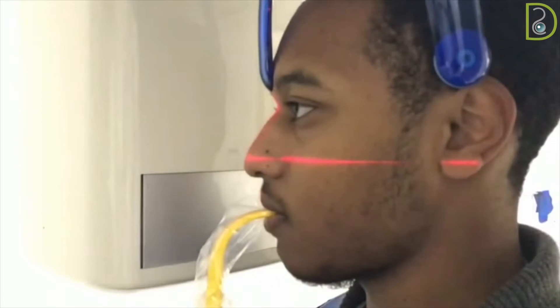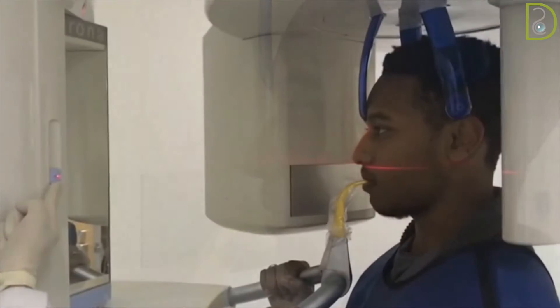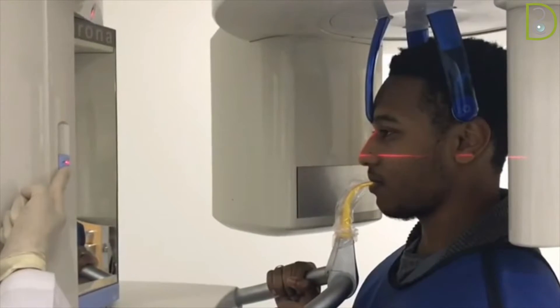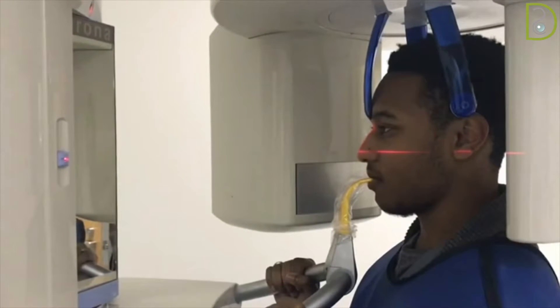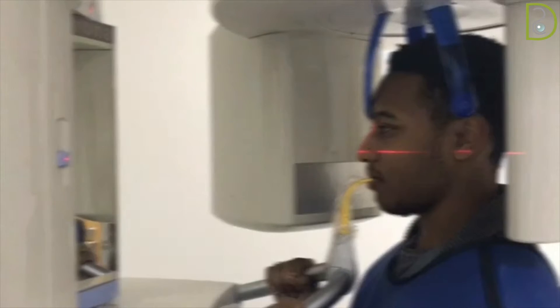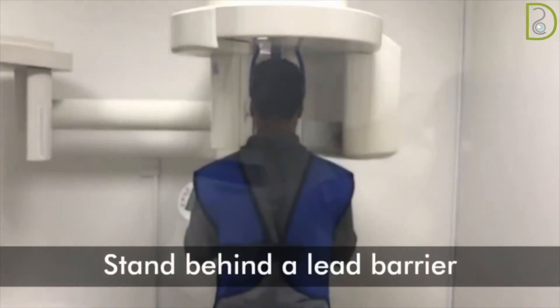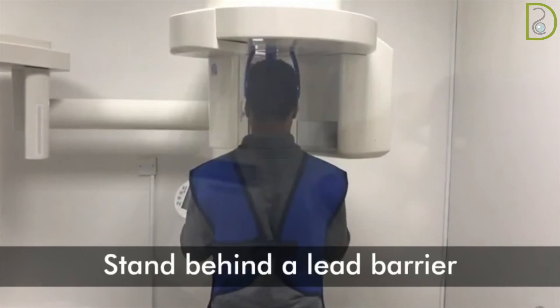The mid-sagittal plane should coincide with the vertical light beam, while the Frankfurt plane should coincide with the horizontal light beam. Finally, the patient is ready for exposure.